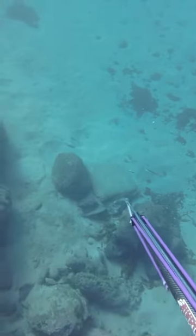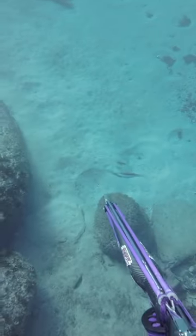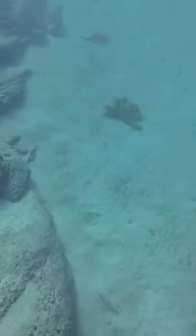Okay guys, today we are targeting a goatfish. This is a high-fin goatfish, also known as a blue-lined goatfish. You're going to take a shot, shoot it in the head, and take her up to the surface.